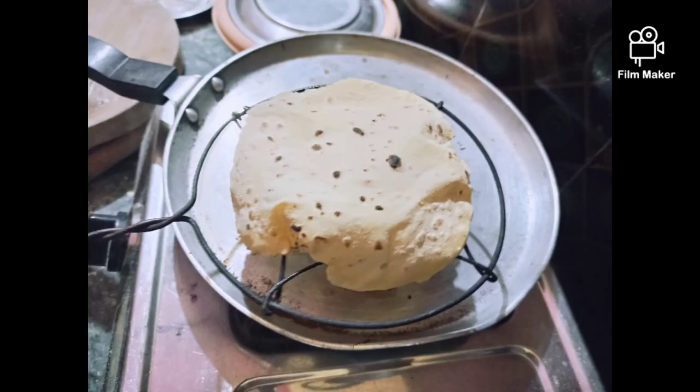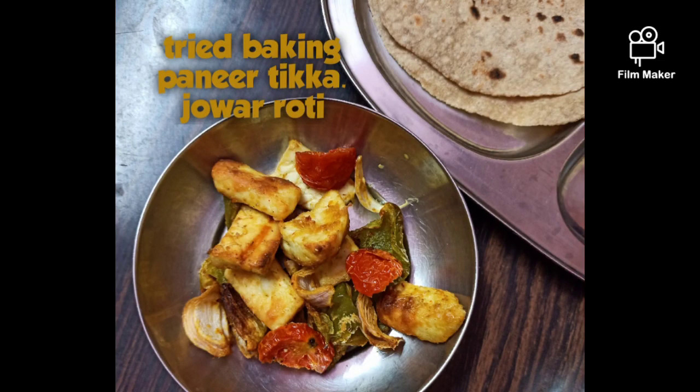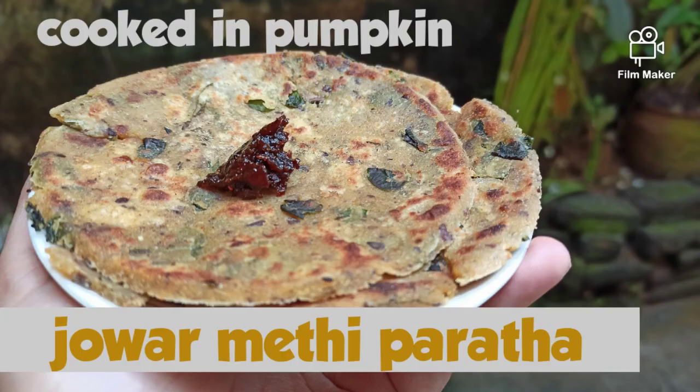Please do not forget to share what is your favorite gluten-free chapati — I'll be waiting for your comments. I hope you like this recipe. If you do, please like, share and subscribe.